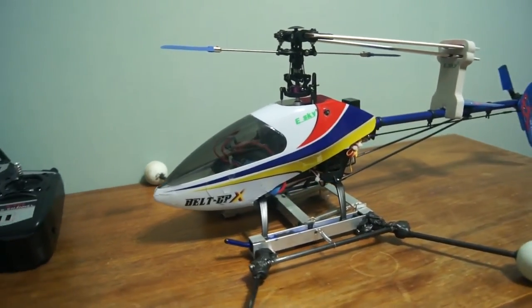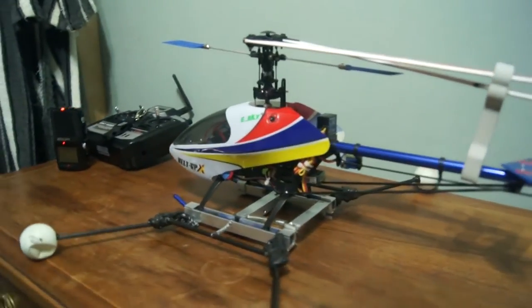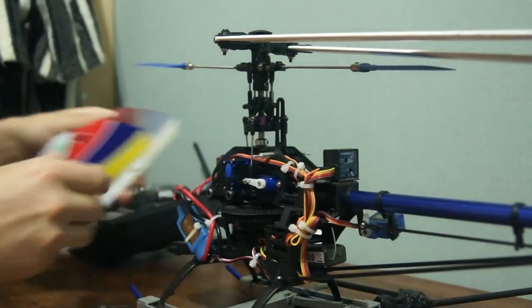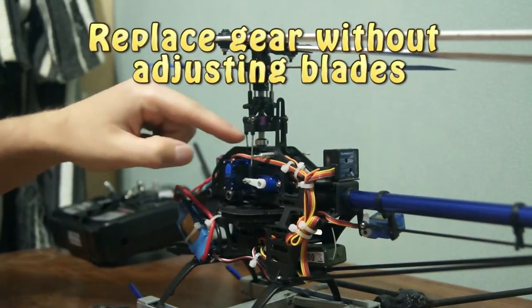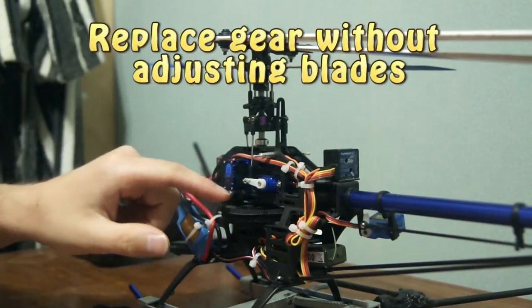I am now going to replace the main gear of this eSky Belt CPX. If you follow these instructions, you may not need to adjust the blades afterwards, because the key to that is that this point should be at the same position when you are done with the whole thing with changing this gear.